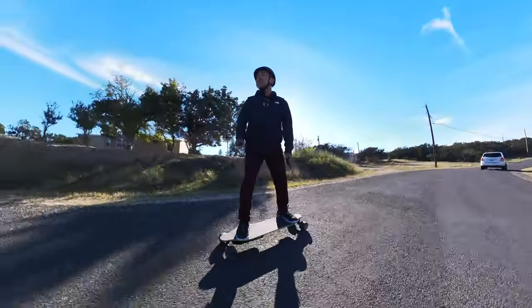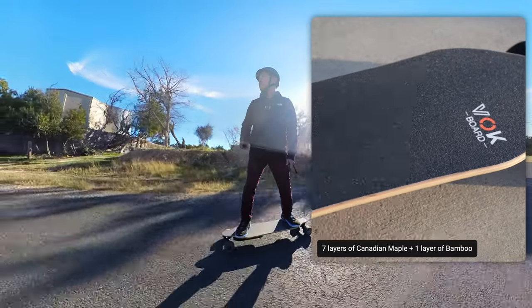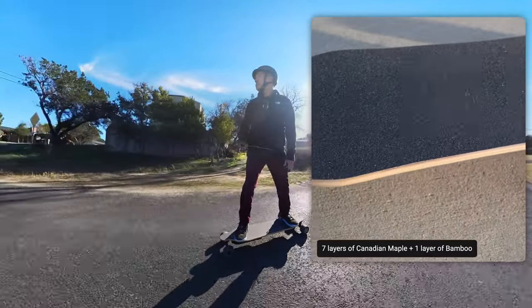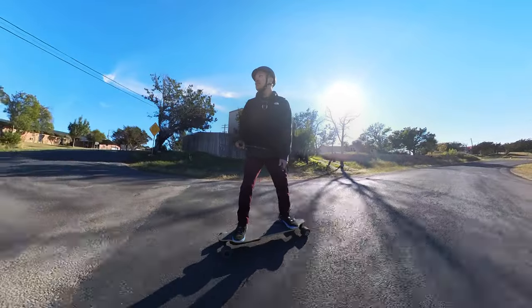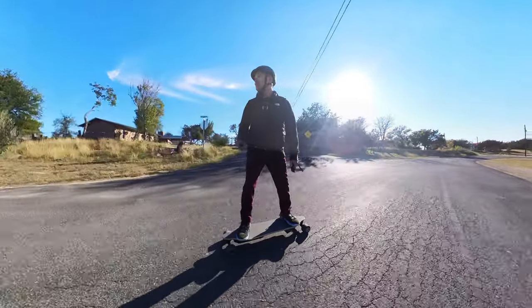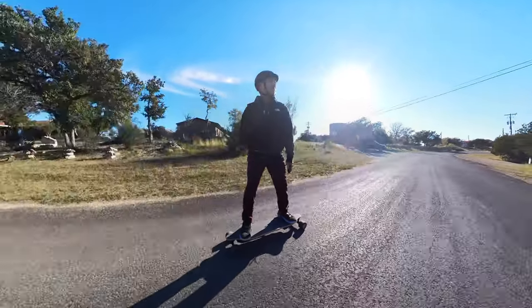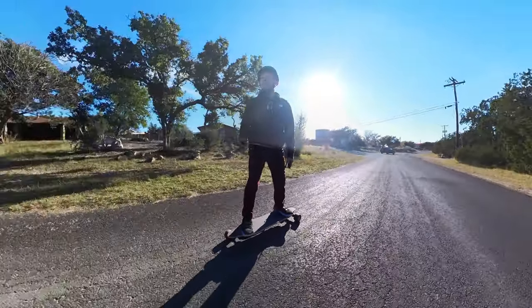The deck itself is made out of seven layers of Canadian maple and one layer of bamboo, which gives it a nice comfortable smooth ride. It doesn't hurt my feet when I'm riding unless the terrain is absolutely terrible. On paved roads like this it's comfortable and my feet don't go numb.